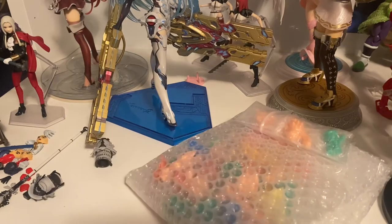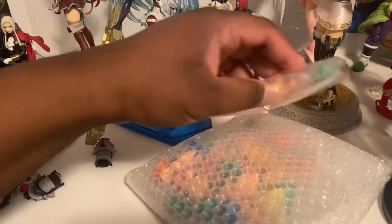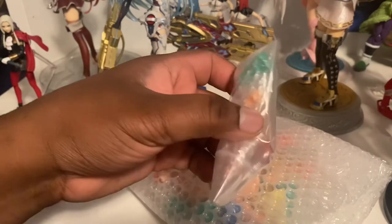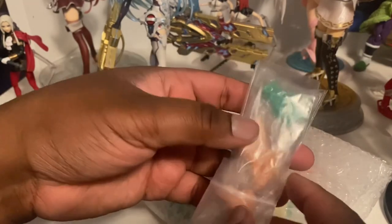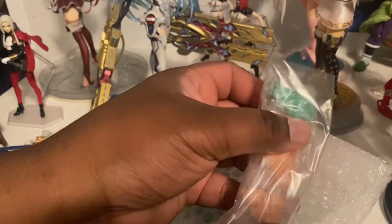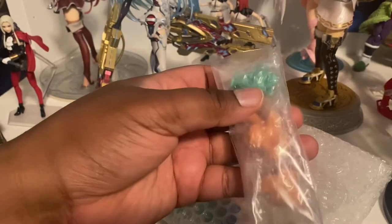Happy Easter everybody, or happy remainder of Easter. I'm back with another video and today is going to be a really interesting one because I am going to be covering Japanese Keshi figures.